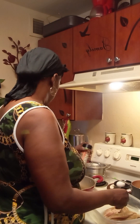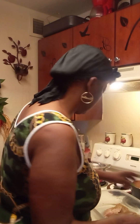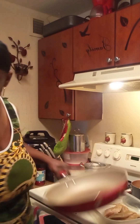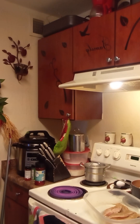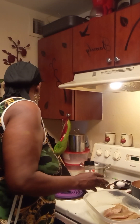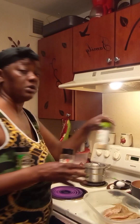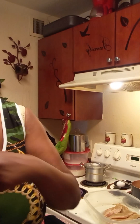Let me just show you guys what I'm going to season it with so we can go ahead and season it. I'm going to season it with some smoked paprika, everything seasoning, and some garlic parsley. So let me do that first.